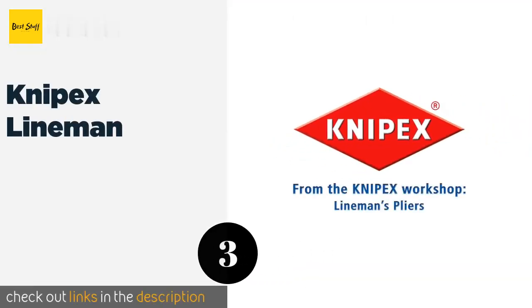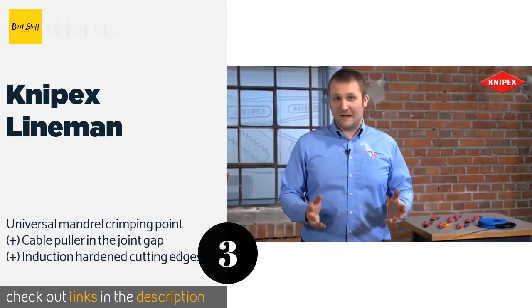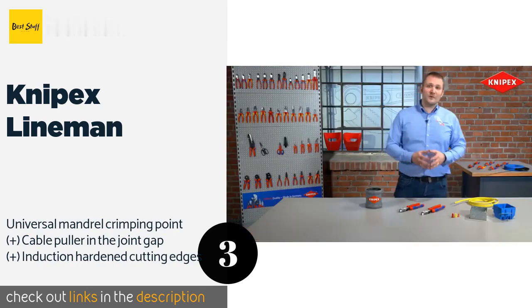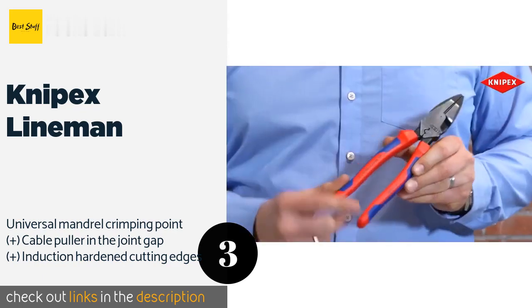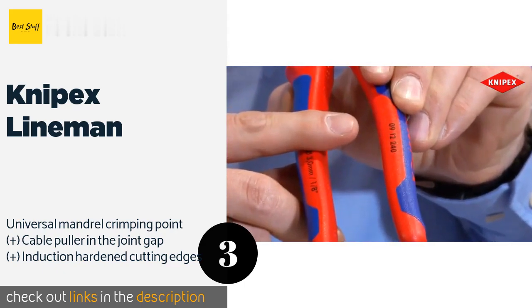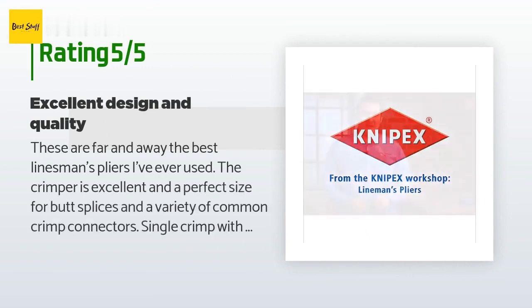The number three product is the KNIPEX Linemen. The KNIPEX Linemen feature a high-leverage design that requires less effort than most models, so they are good for people without a lot of hand strength. The cross-hatched serrated gripping zone provides a secure hold even when pulling. The price is approximately $51. This product is rated 4.5 stars from 79 customer reviews.